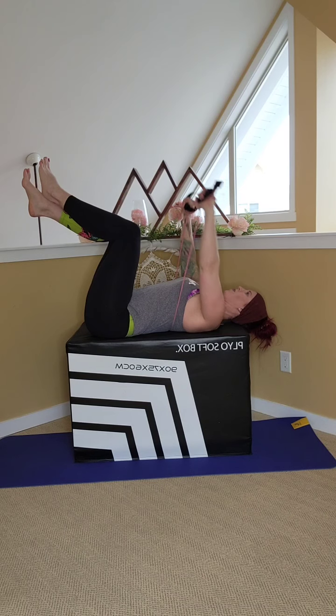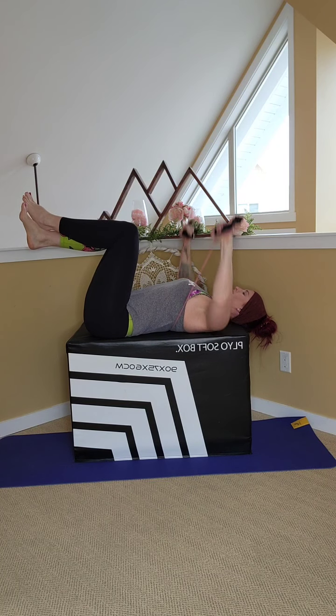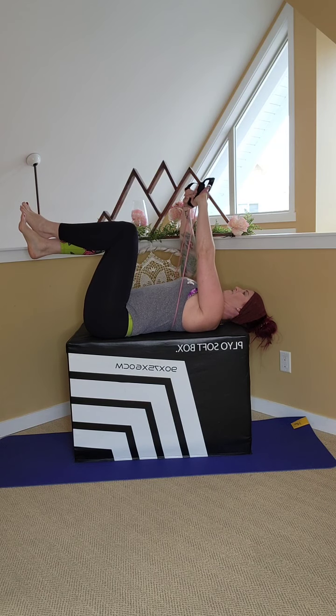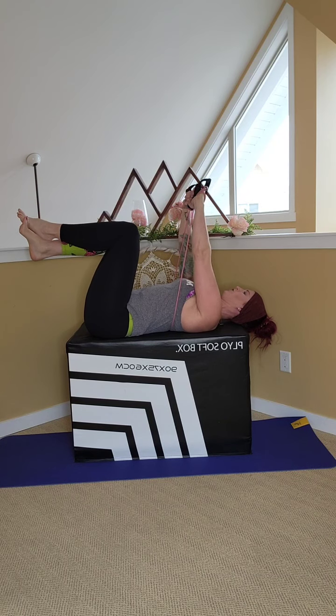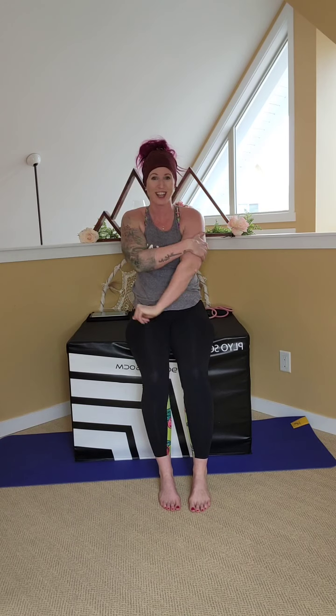Three, four, five — over the chest — eight, nine, ten — five, four, three, two, one. Good. Bench dips — this is probably the hardest one out of all of them. Keep those elbows tight to the sides, shoulders back and down. The longer your legs are, the more difficult the move will be. Drop and up. Two, three, four, five, six, seven, eight, nine, ten — keep your bum close to that bench — three, four, five. Perfect. Shake it out. You should feel those triceps burning.